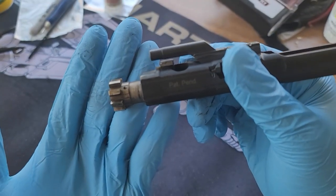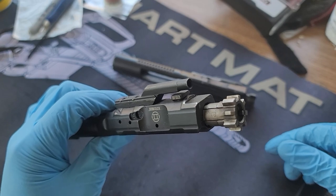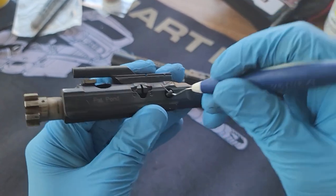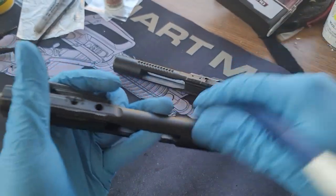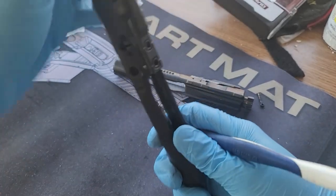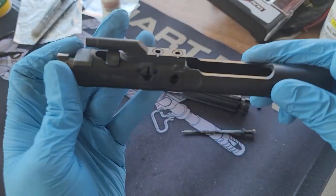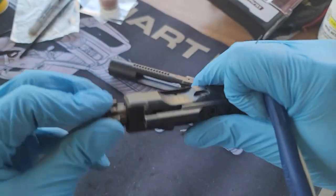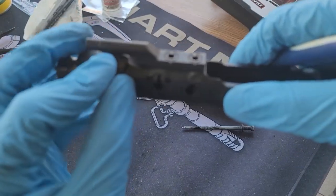That's why I have to do maintenance at such a low round count — because it's suppressed. Let's take this down. To take down the bolt carrier, take the pin and remove it — that will remove the firing pin. Then take out the cam pin. Remember what position the cam pin is in.